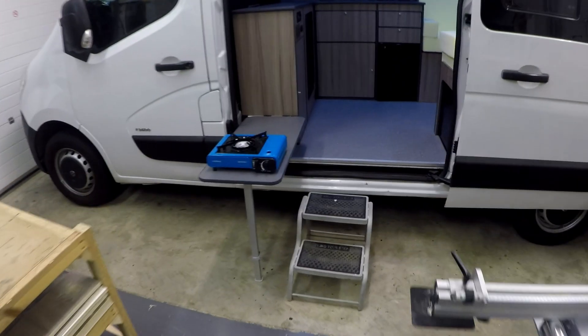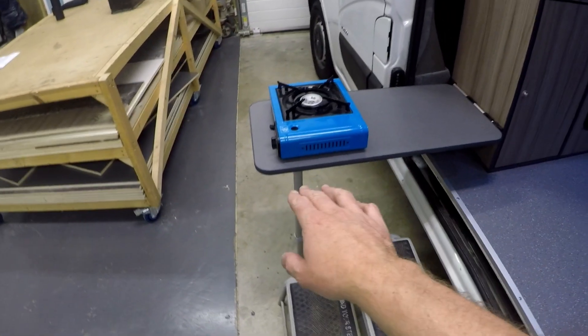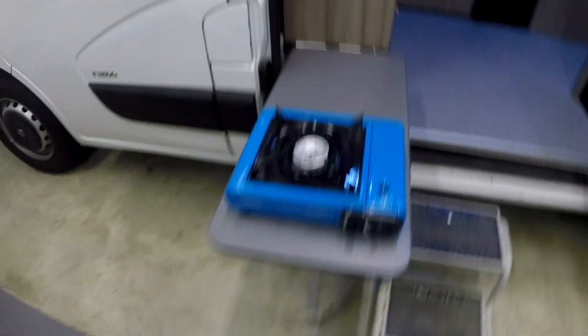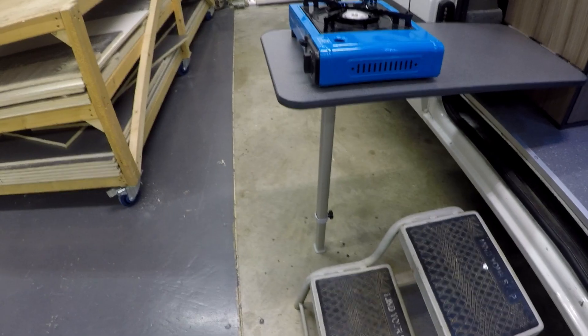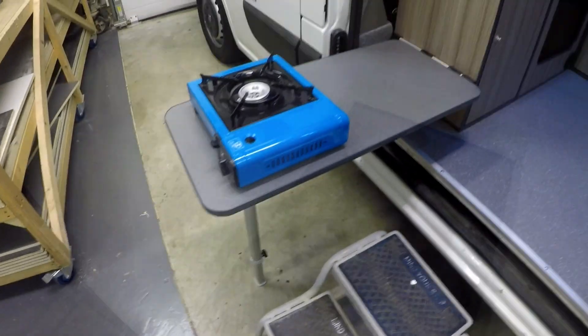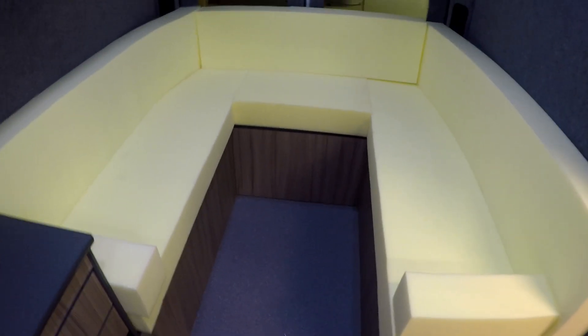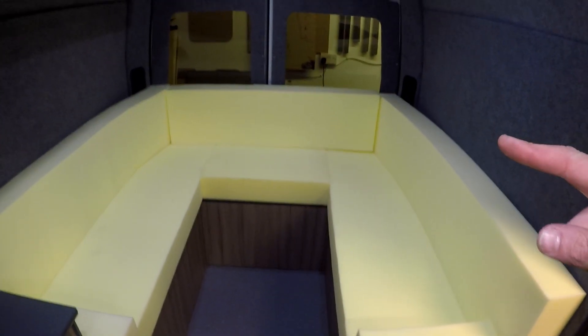Another thing they asked me to do was put a table on the end coming out the sliding door, so they could put the stove and do the cooking outside in the sunshine. The table's on an adjustable leg with a little bit of up-and-down adjustment, just in case you're not quite on a flat surface. He also needed somewhere to keep his ramp, so he asked me if I could come up with a storage solution for it. We'll go around the back and I'll show you how that works.